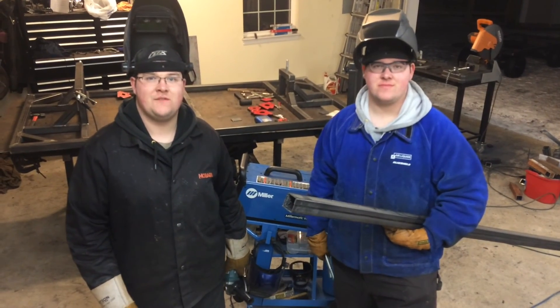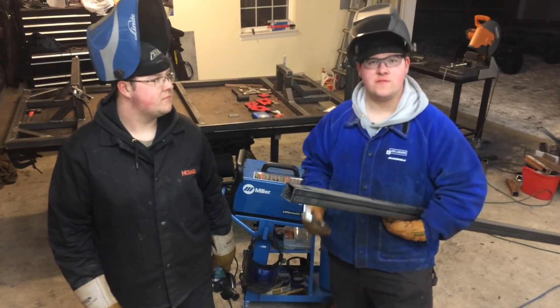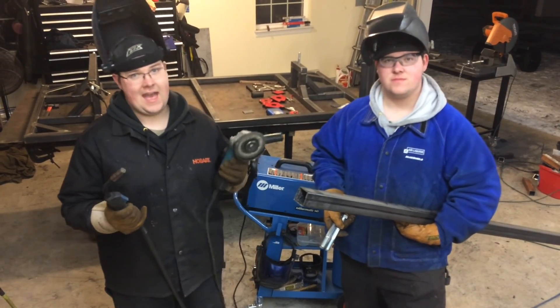Hey guys, it's Carl and Lewis here from TwinFab, and in this video we're going to show you what you can do with some two inch tubing, a couple of bolts, oh yeah and a welder and a grinder.